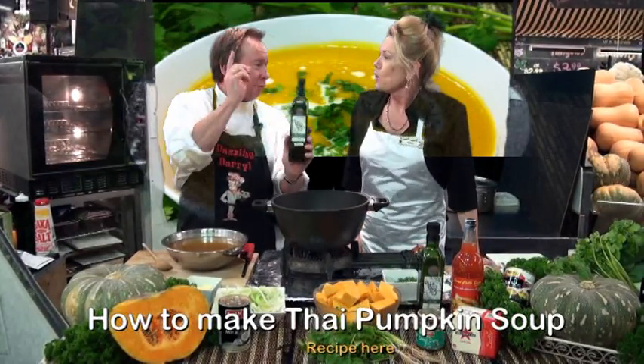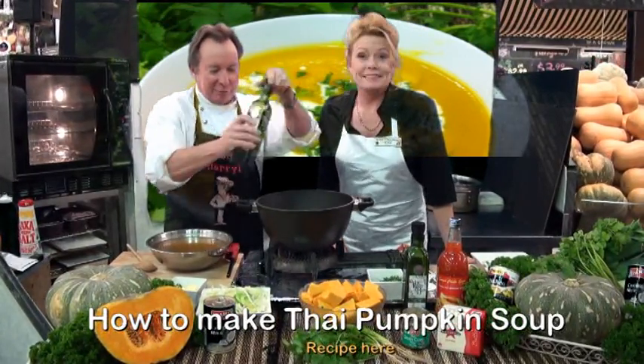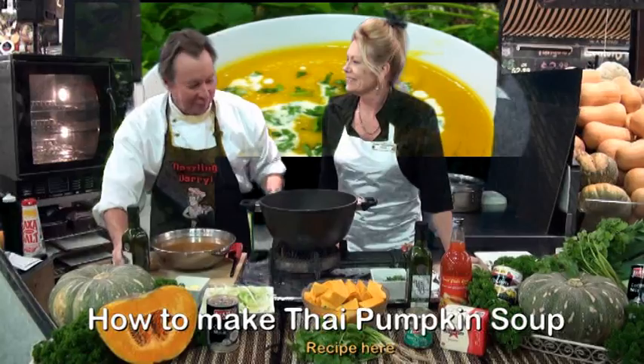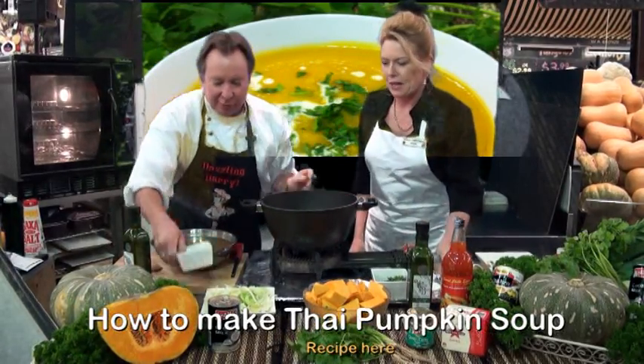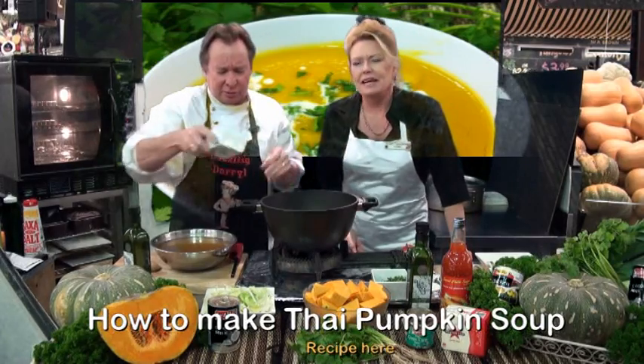Welly boot olive oil from Donnybrook — just a bit of a splash there, away we go. I've got to turn that up a bit. Turn it up. We've got a little bit of butter, a bit of butter. It gives that nice flavor, smooth. The butter is important.